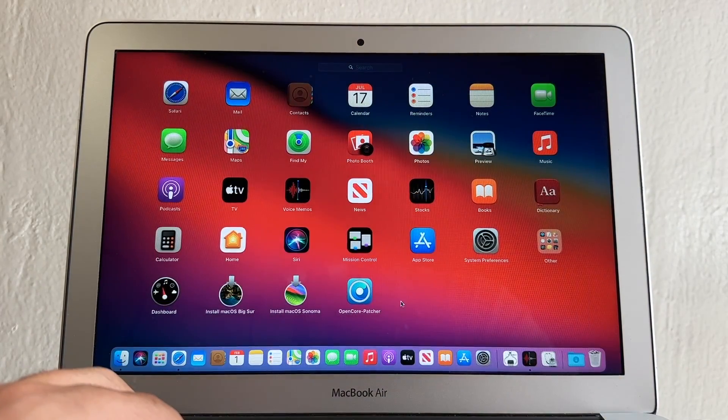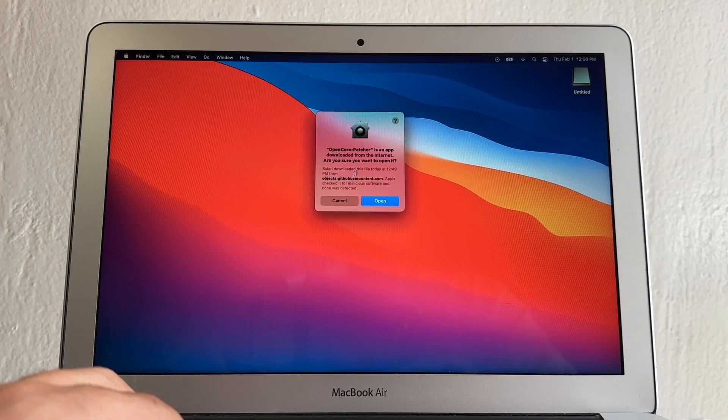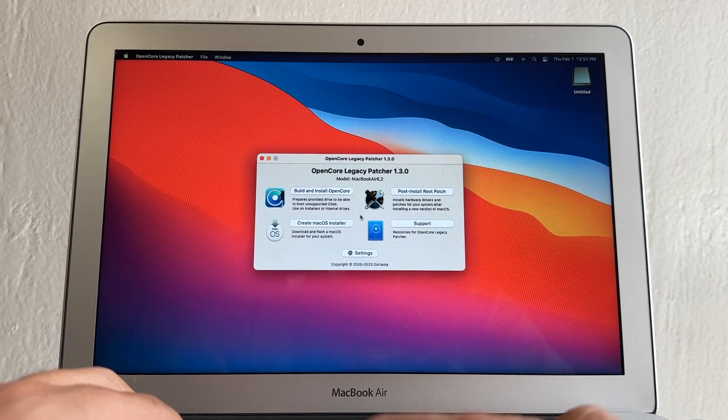Go to the Launchpad and open OpenCore Patcher. It will verify the app and ask if you're sure you want to open it — click Open. Now we're going to build the patcher that will allow us to install macOS Sonoma on this old MacBook Air. The first thing we need to do is download and flash a macOS installer.